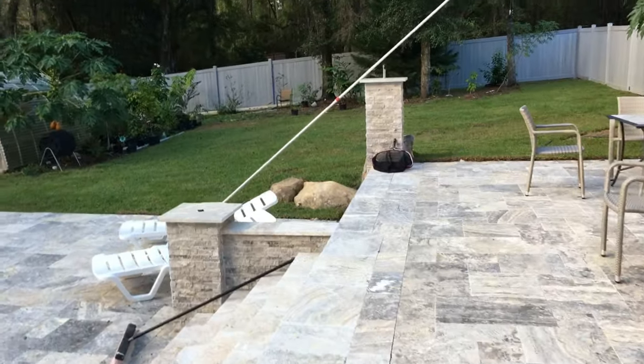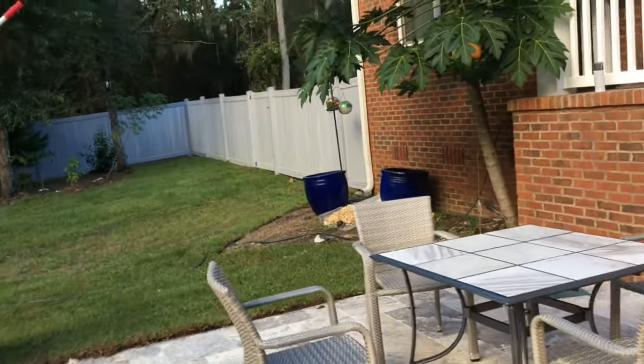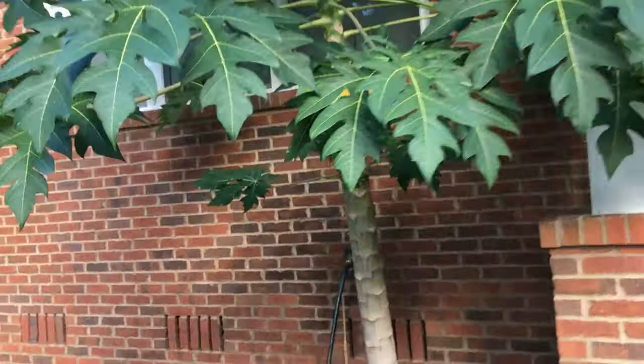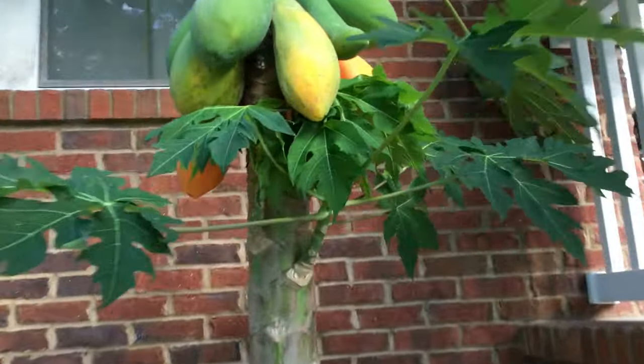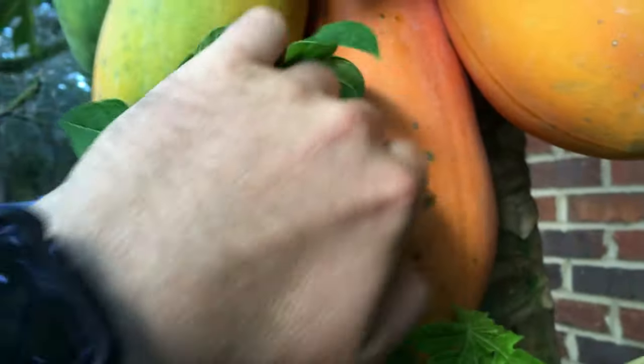Hey, it's Blake's Nature Live. It's time to go pick some papayas — they taste sweeter. Look at that, I got one on here that's really ripe. That one I'll pick tomorrow, and this one needs to be picked today. Look how red that is.